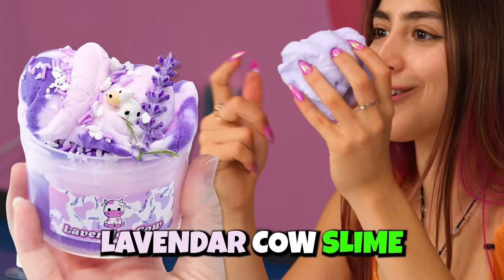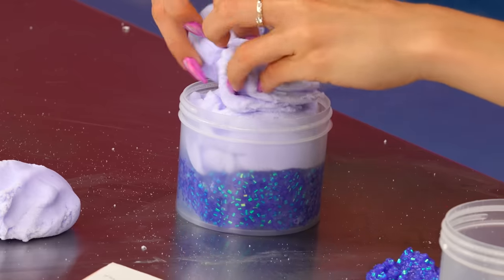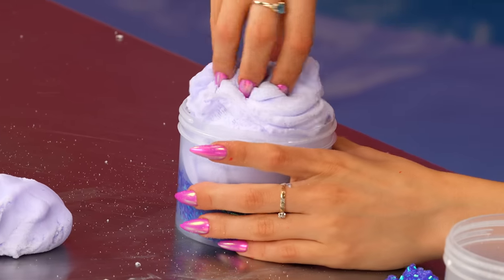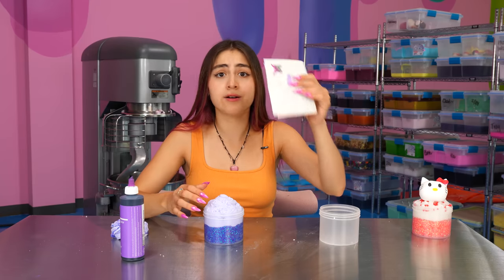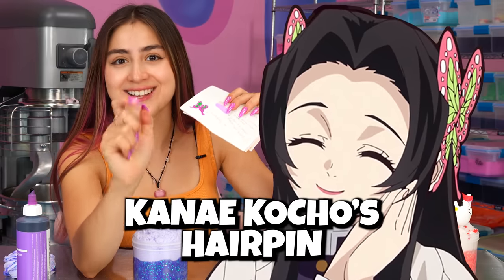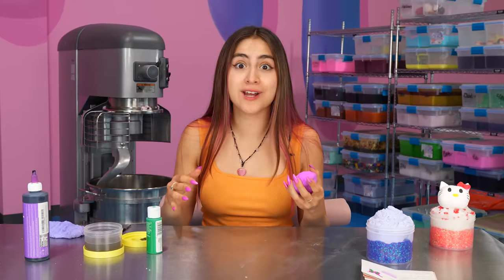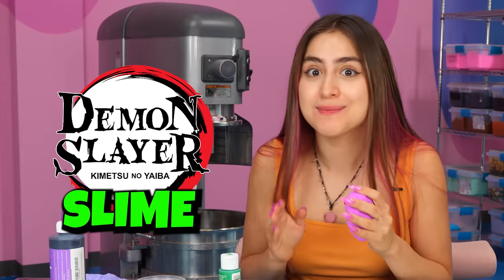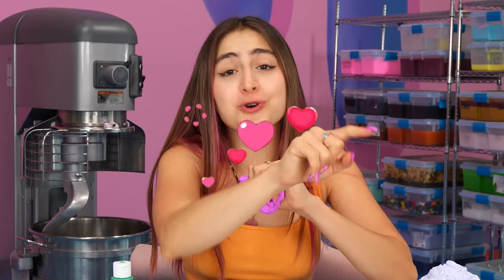This color looks just like our lavender cow slime — I think that slime has the best scent in the shop. Top it off with a good swirl. And of course, this isn't gonna be a Demon Slayer inspired slime without her iconic hairpins, so we're gonna be making that out of clay. It is my lucky day today — I didn't think I would be coming into work and making a Hello Kitty slime and a Demon Slayer slime. Those are two of my favorite things, so thank you guys so much for your wonderful ideas.